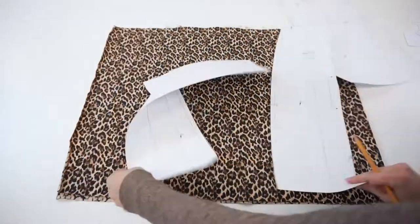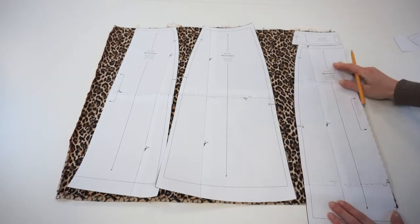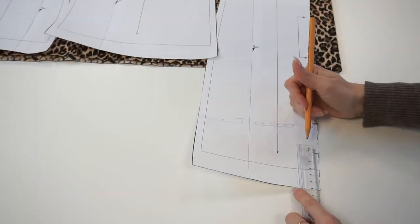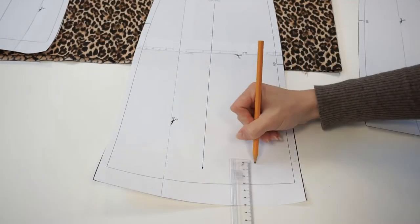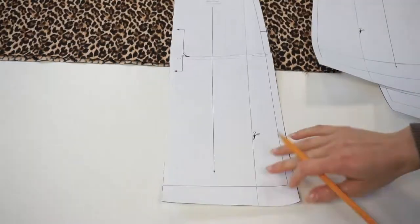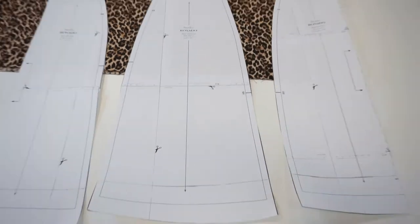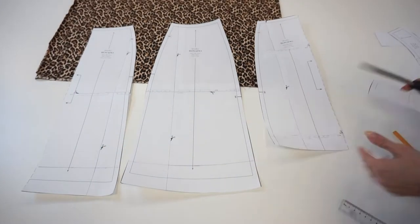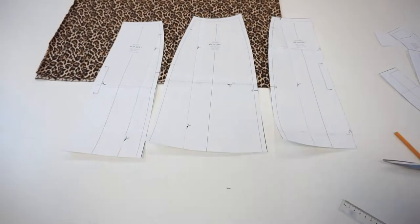I have a confession to make. This fabric was quite pricey and I thought I'd save some money by buying only 50 centimeters of it — and somehow I thought it would be fine. But I will need to shorten the pattern pieces quite a lot, so let's go for mini mini. If you're not completely sure about the length, I recommend cutting the full length first and shortening only before sewing the hem, which will be at the very end.